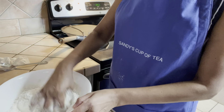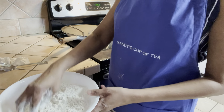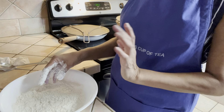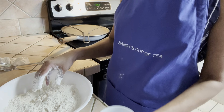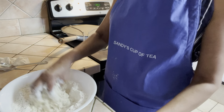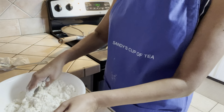While we're waiting for the chicken, in this bowl we have some all-purpose flour — again there's no measurement for this, it depends on how much you're cooking. I put some salt and I'm going to add some water and mix this up and make it into a dough ball. This is going to be for the dumplings.